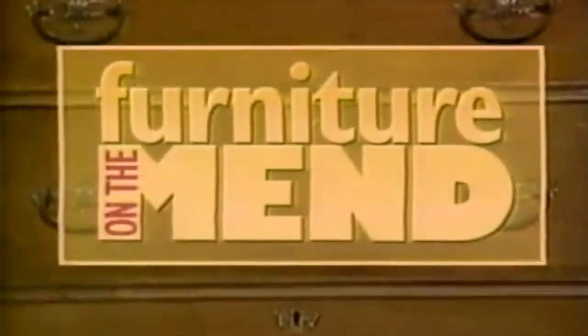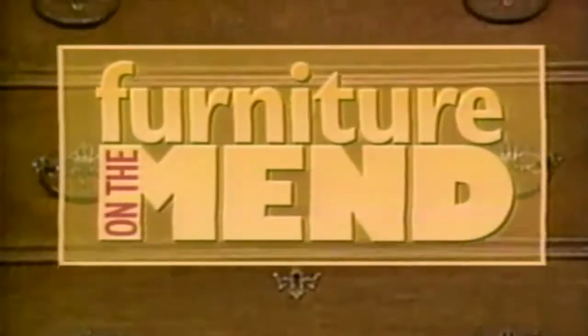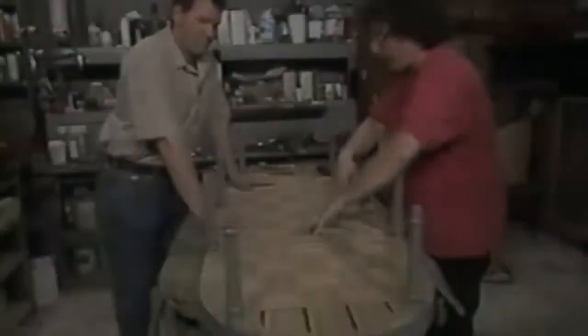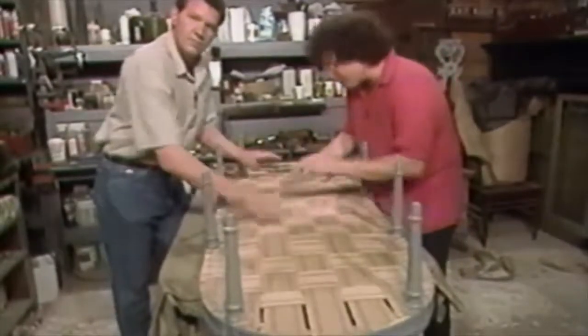Furniture on the Mend will return on TLC. Furniture on the Mend now returns on TLC. Done all the webbing — as tight as a drum, nice and tight.